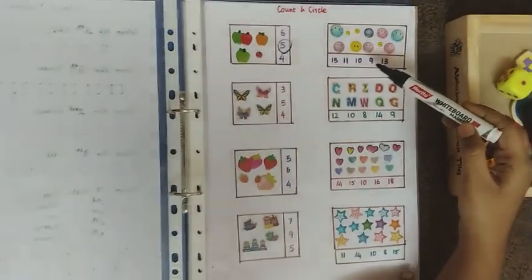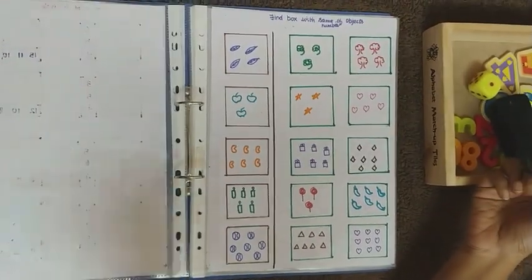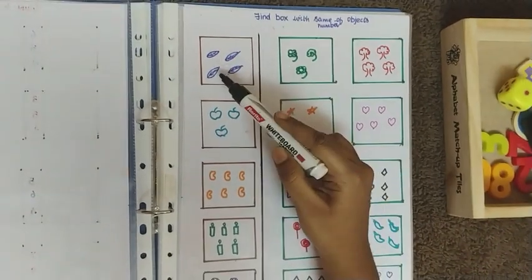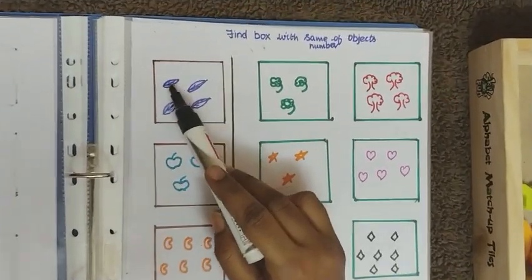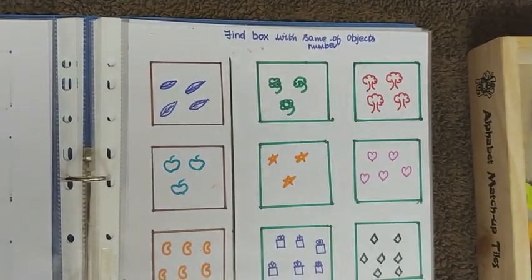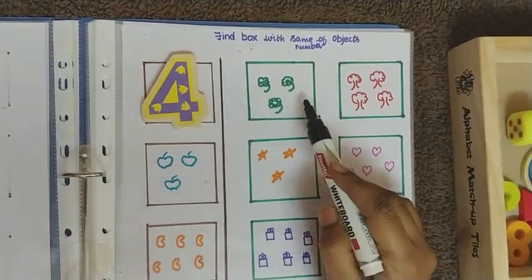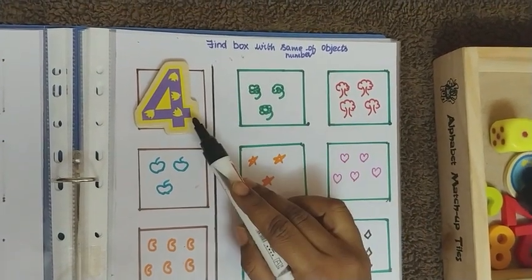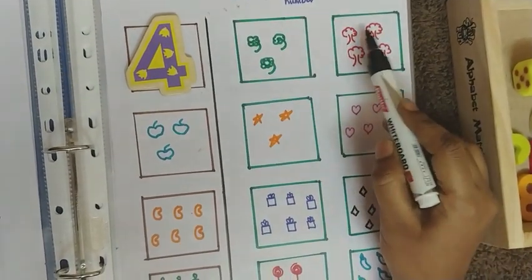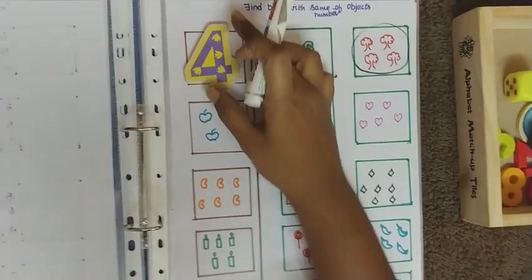The next worksheet is on finding the box with the same number of objects. There is a reference box and the child counts the pictures in it — one, two, three, four. Then they find which of the two option boxes has the same count. For example, one box has three objects (not matching) and the other has four, so the child circles the correct one.